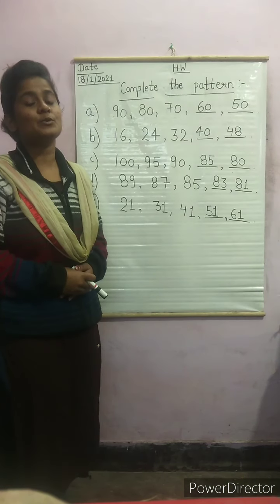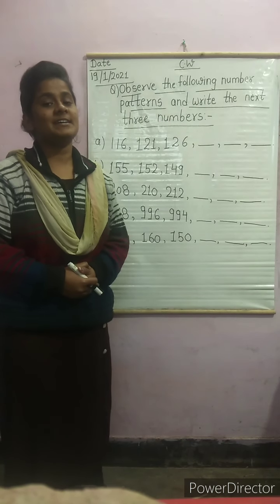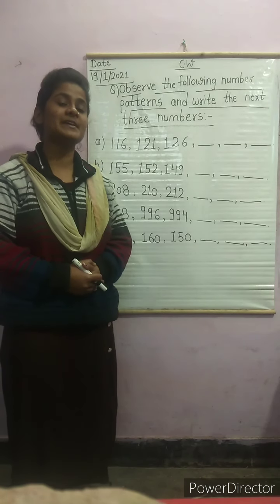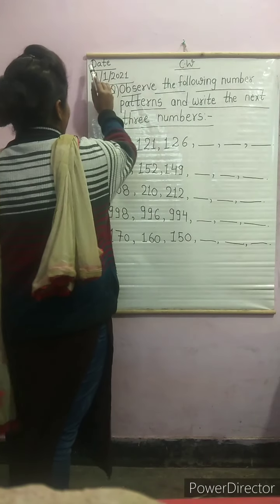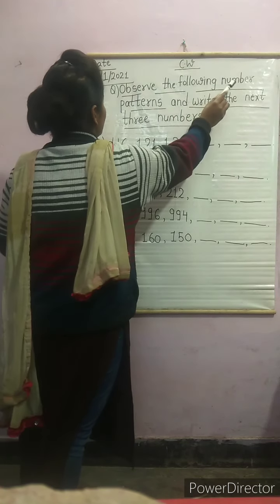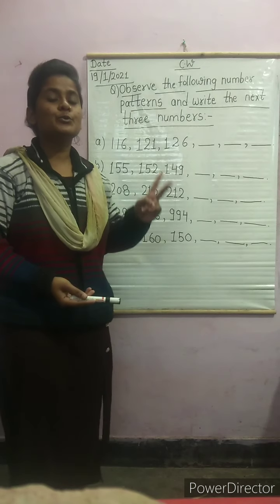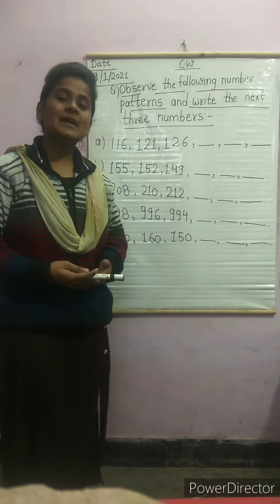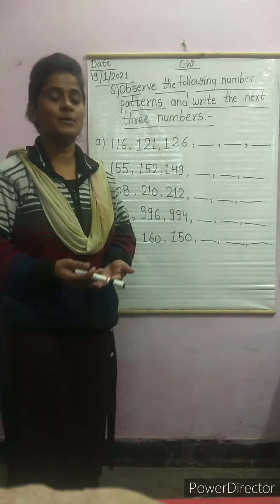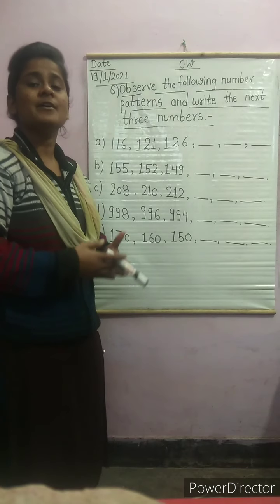Let's look at what classwork we have to do. As I told you, today we will study the pattern chapter in the next exercise. First of all, write in your copy: classwork, date 19-1-2021, heading — Observe the following number patterns and write the next three numbers. In the previous video I studied 2-2 numbers, today I will study 3-3 numbers and bigger numbers.